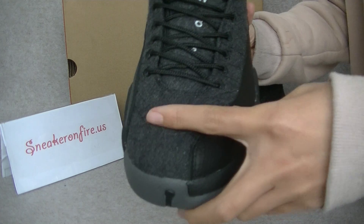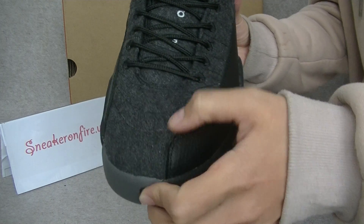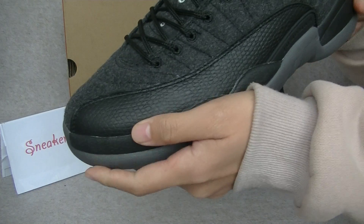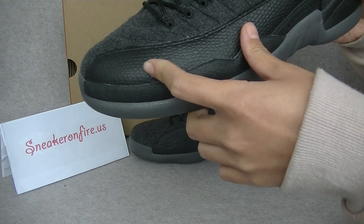That is the box, and then let's review the shoes. Check the upper. You got the upper is the woolen — it's outfitted with a grey woolen upper. And the texture looks like a basketball texture.